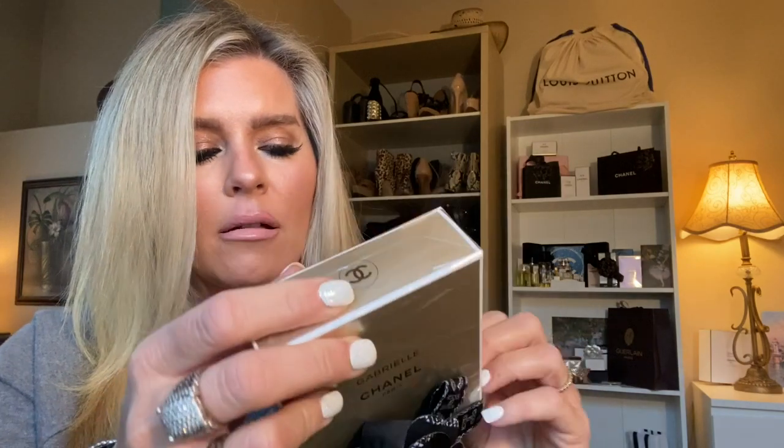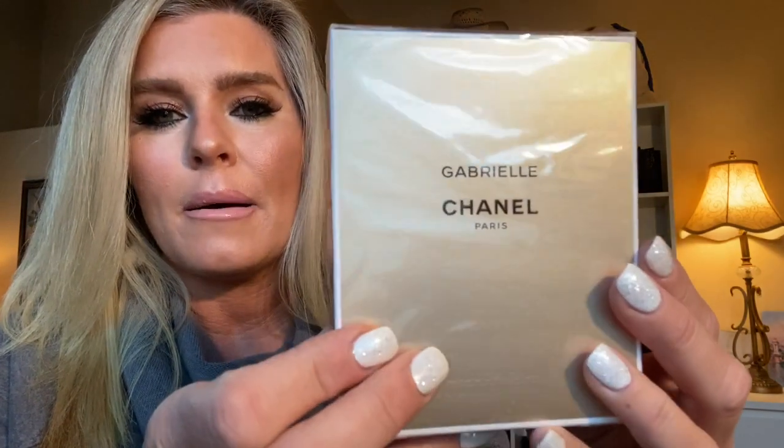Gabrielle fragrance is a few years old. It was created by Olivier Polge, who is the son of Jacques Polge. He is the current perfumer for Chanel fragrances and he's fantastic. He has his hand in a few other fragrances outside of Chanel, but currently he is the perfumer and I think he's a genius.